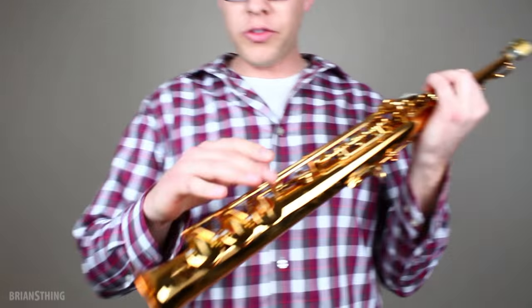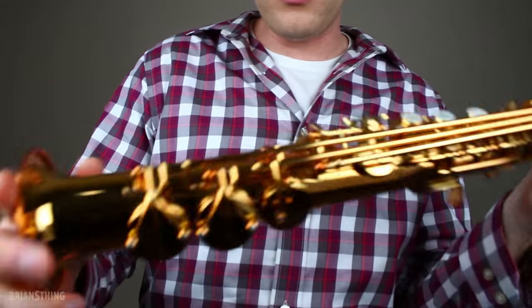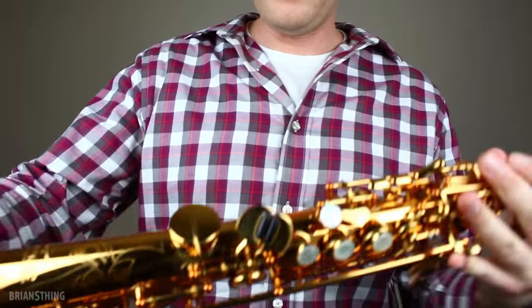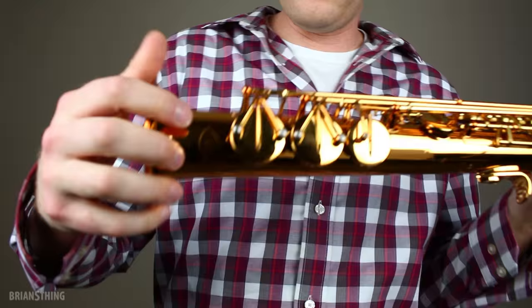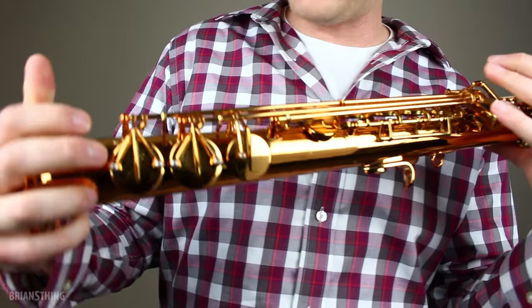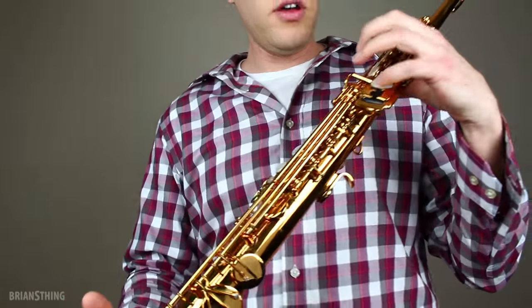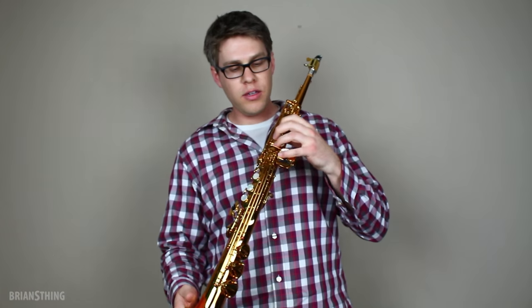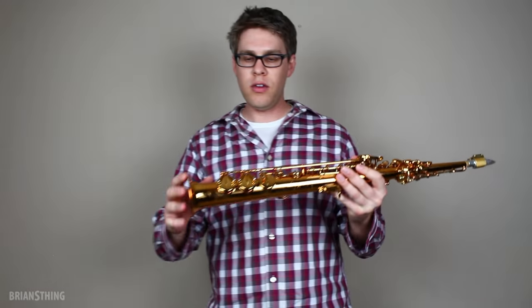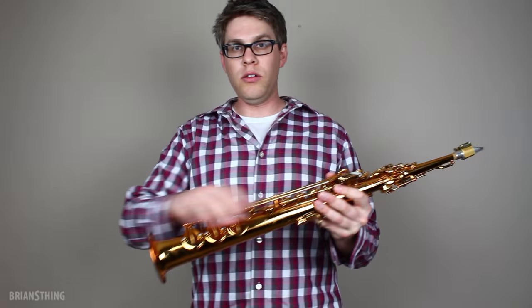Another feature is down here on the lower stack where the B and B flat keys are. They have what they call trident arms — trident means three, so it's a three-prong system. Usually you'll have one arm on the lower notes, but on this saxophone you have a three-arm system here. It adds more weight to these keys because you're pressing up here with your pinky to press them down. I think the design idea is that if they add more weight down there, it's easier to use your pinky to press those keys down, and it will have a more even lay over the whole key to prevent air leaking. The bottom line is the idea makes it easier to play in the lower registers.